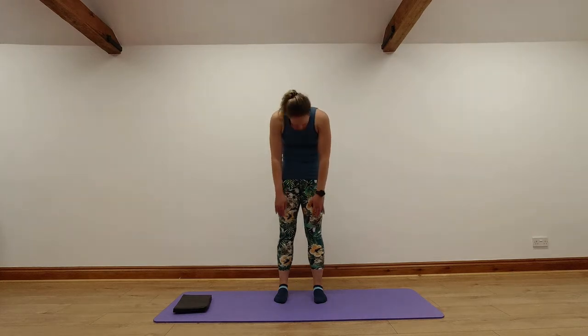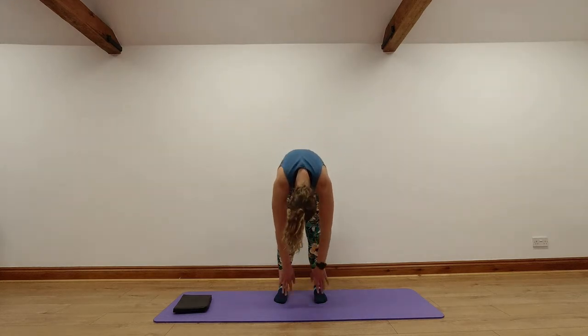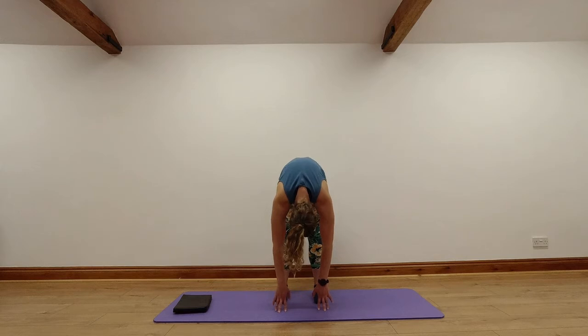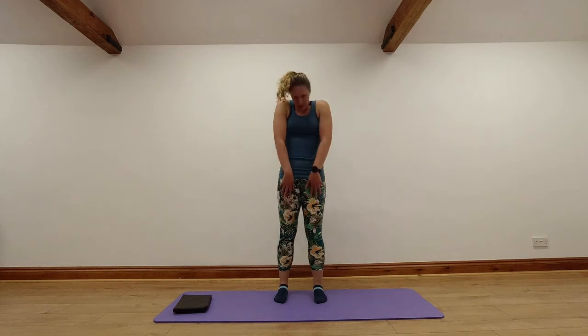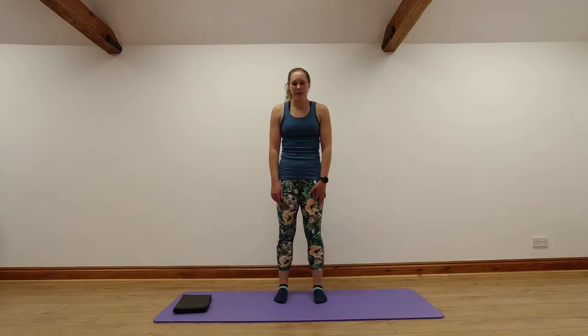Breathing out as you're rolling down. Breathe in and hold the stretch at the bottom. And breathing out as you roll back up again, nice and smoothly. Roll those shoulders back, head up last. Let's go for one more — nice big breath in at the top, breathing out as you roll down, breathe in and hold at the bottom, breathing out as you roll back up. Roll those shoulders back, head up last.